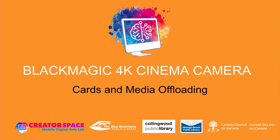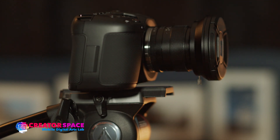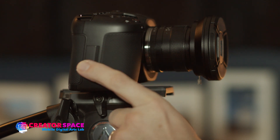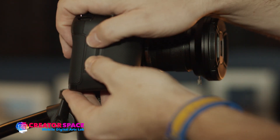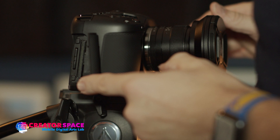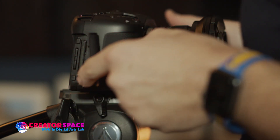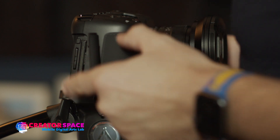Welcome to the Blackmagic 4K Cinema Camera Cards and Media Offloading Tutorial. To access the card slots on the camera, there is a door on the side that we just pop open — we click it and it slides open. From there we can access the CFast II card and also a regular SD card.